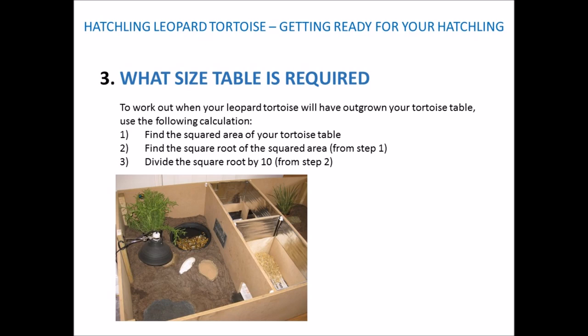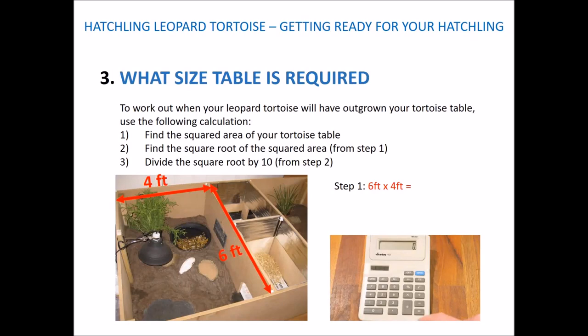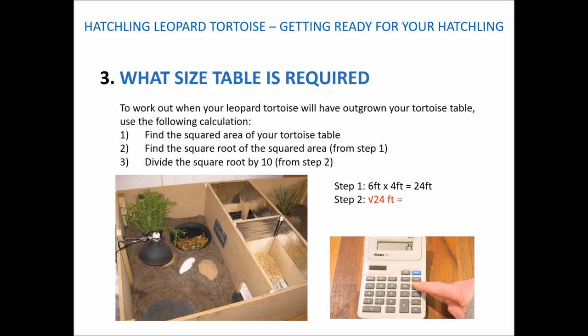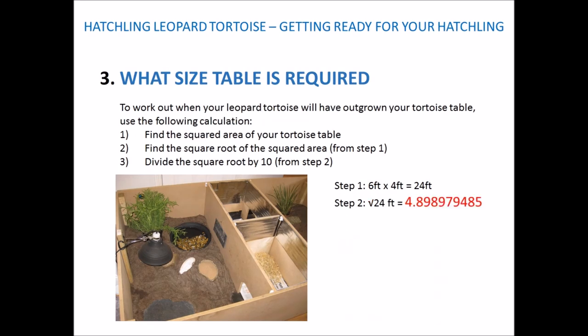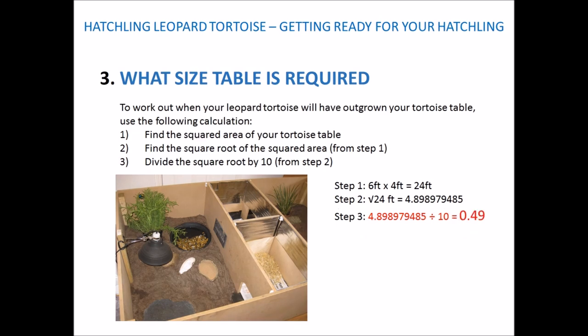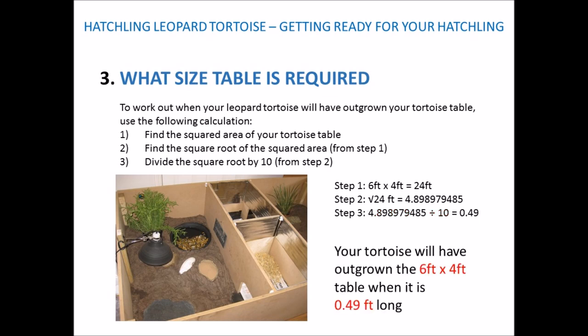The first example is measuring in feet. Step 1: find the squared area — in this example it's 6 foot by 4 foot, so 6 × 4 = 24 foot square. Step 2: find the square root of 24, which gives us 4.8989. Step 3: divide by 10, which gives us 0.49. So this means when your tortoise is 0.49 feet long, it will have outgrown its 6-foot by 4-foot enclosure.